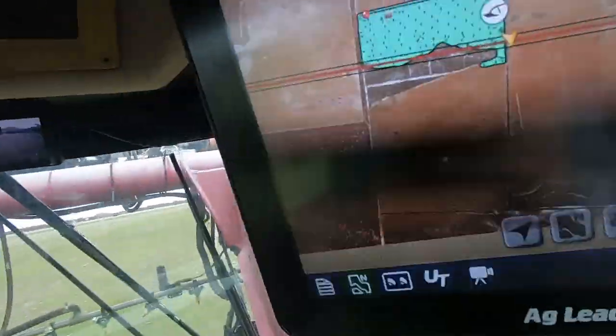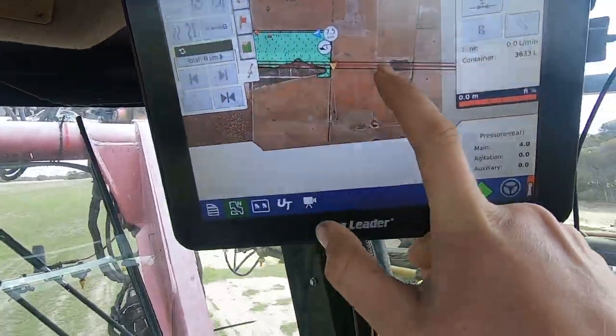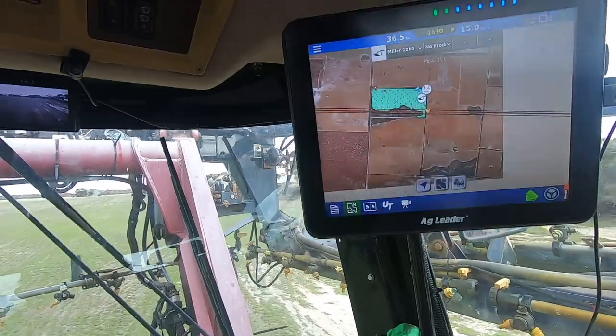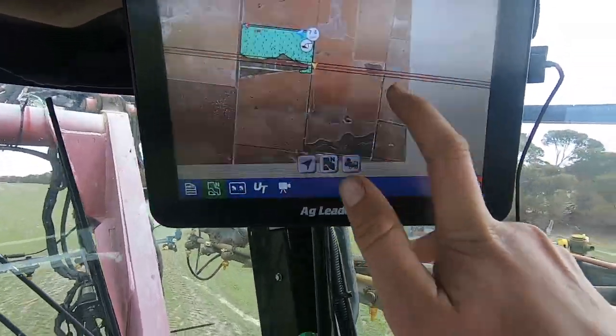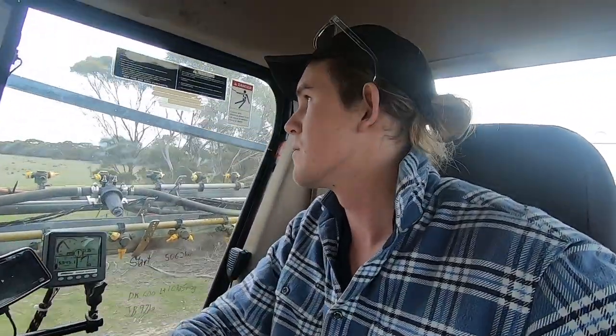We just got that paddock done just there. This paddock that we're in at the moment we're going to do in a while, and then we'll do this paddock over here too. The reason I'm not going on to them right now is because we've got Treflan - or Trifluralin, whatever you want to call it - in the mix. That's best to be incorporated or worked in, covered, as soon as possible after spraying. So once we're finished that other paddock I'll spray this paddock, and once we're finished this paddock I'll spray the next paddock.